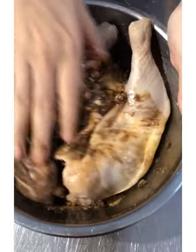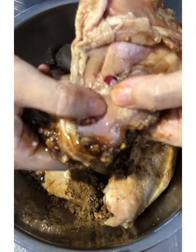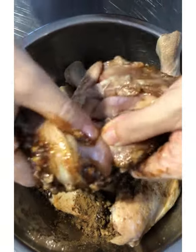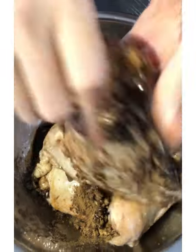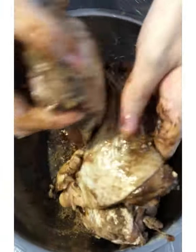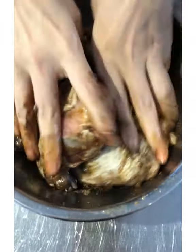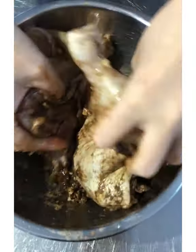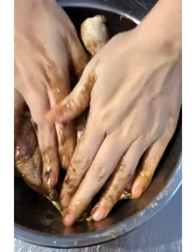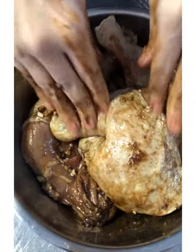Then massage the marinade into the chicken. You can see the bone is already like separated — so just massage it well. Then leave this in the refrigerator covered overnight so the flavor is full. Minimum of 4 hours if you're in a rush, but of course maximum flavor is overnight.